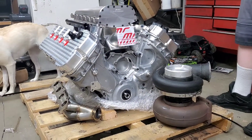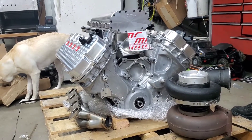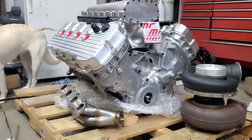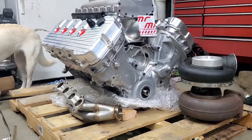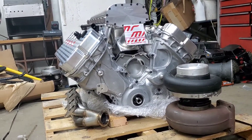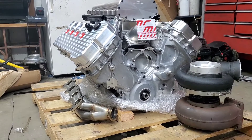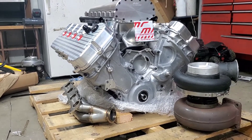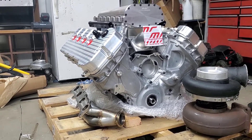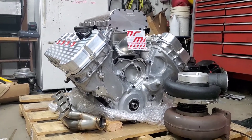So as everybody knows, I have purchased an MMR engine. This is the MMR 2000 horsepower long block. As you can see, it does not have the oil pan on it — that's coming in another box. They shipped everything together minus the oil pan and the throttle body. There are a few pieces missing that I have on this list, and I'll definitely let you know. Here it is — this is the MMR 2000 horsepower forged long block.